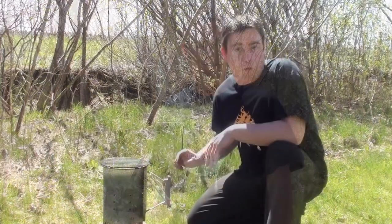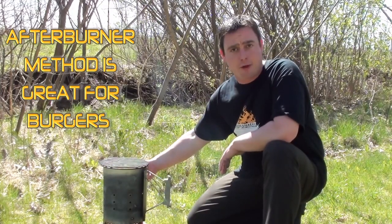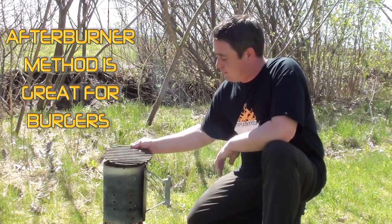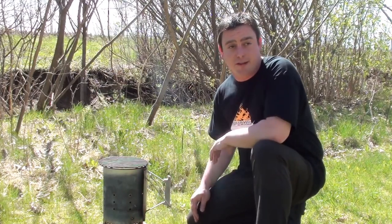Today we're showing everyone Meathead's afterburner method for cooking an extreme steak from amazingribs.com. We're using a Weber charcoal chimney starter filled up halfway with lump charcoal and just any grate off any type of grill. We placed a brick underneath to stop the moisture from getting sucked into the fire so it burns hot and fast.